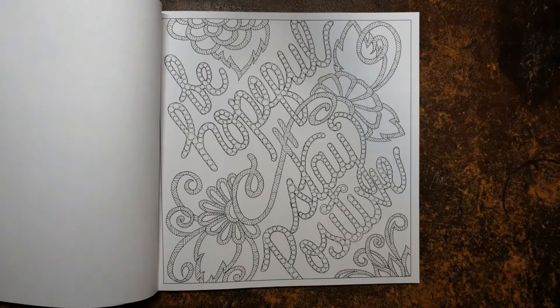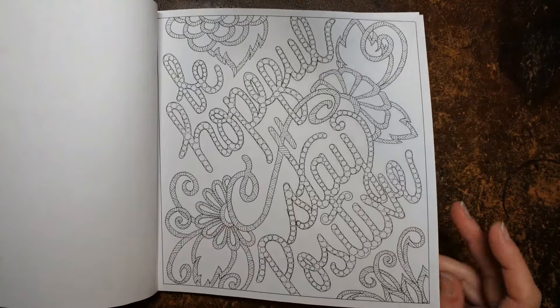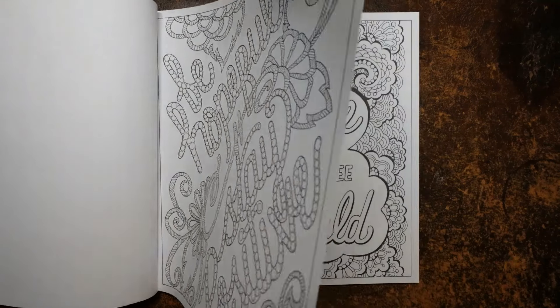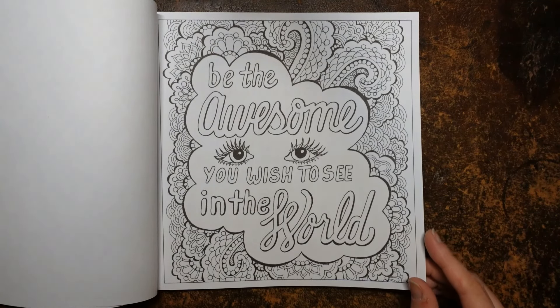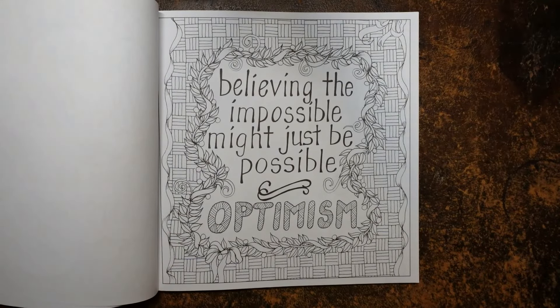I was talking to someone today in the shop and we were having a bit of a moan about various things going on. 'Be the awesome you wish to see in the world' — yes, I think we need to make sure that we put ourselves forward in the way we would like other people to be to us. 'Believing the impossible might just be possible' — optimism, yes. We do need to think that.